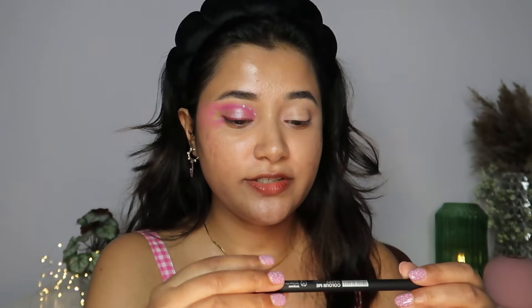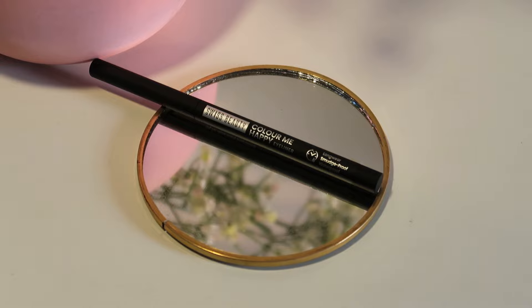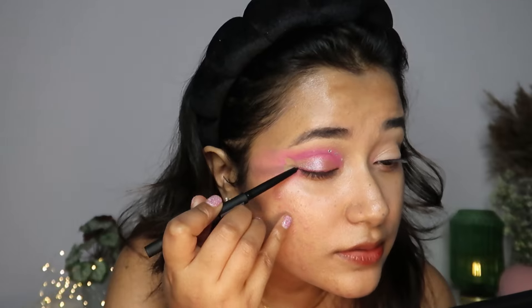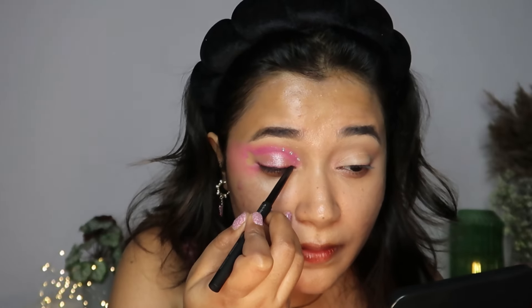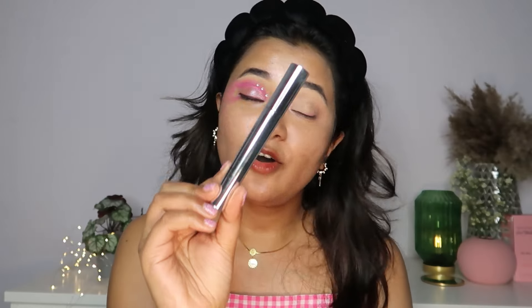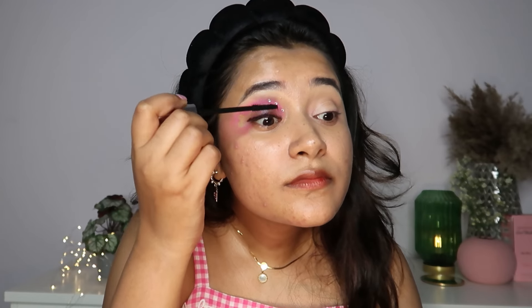Now to take this look a little further and define it, I'm again using the Colour Me Happy Eyeliner in the shade Black Midnight. I'll be doing this very close to the lash line — nothing too intense. I know one side looks a little bit incomplete, but we will work on this after we are done with our base makeup. Finishing off with the Swiss Beauty Precision Lash Long Lash Mascara. Look at that length, you guys — incredible!